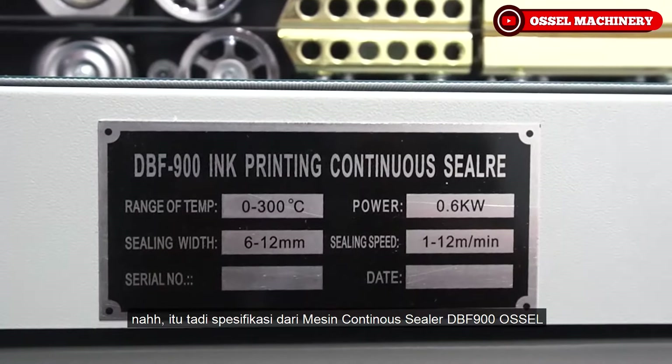Ini sudah menuju angka 150, dan indikatornya sudah berwarna merah, berarti mesin ini sudah siap untuk digunakan. Selanjutnya kita akan mencoba menggunakan plastik oil foil.